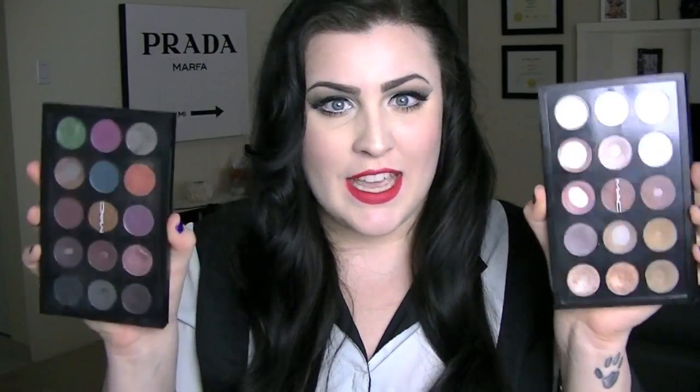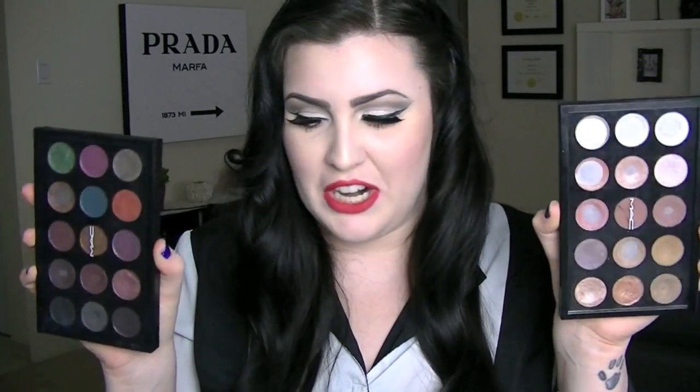Hey guys, this video has been requested so many times — it's like one of my top requested videos ever — and it is my MAC eyeshadow palettes. These palettes I cannot live without, let me just put that out there. I love MAC for their lipsticks and eyeshadows. Those are mainly the only two things I buy. I do like their blushes too, but their lipsticks and eyeshadows — that's what I'm crazy for.